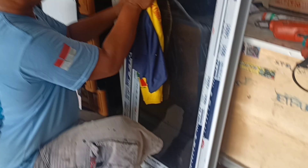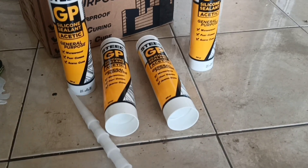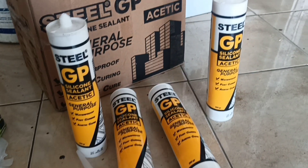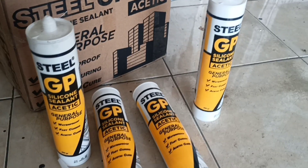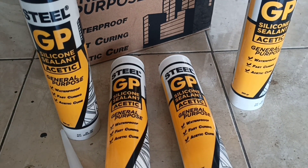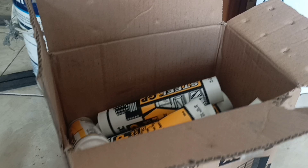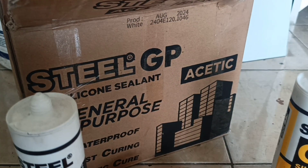Sebelum disilen, permukaannya harus dibersihkan terlebih dahulu. Ini partner saya, guru saya, Bang Jajat. Ini dia silennya, penampakannya seperti ini, silen yang asam. Sedangkan untuk ketemu tembok itu harus menggunakan silen yang netral, jangan menggunakan silen yang asam.